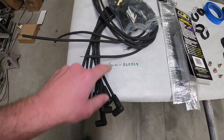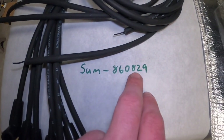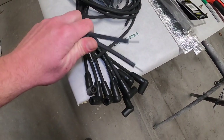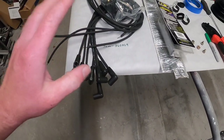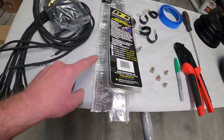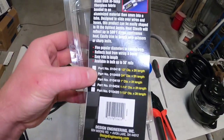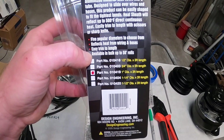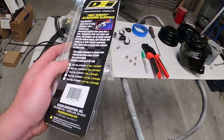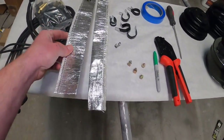This is what we use — this is Summit brand, part number SUM-860829. This is their universal cut-to-fit, DIY, make-your-own-length plug wire kit. This is going to allow us to route them wherever we want to make the cleanest finish. Because we're going near the headers, you've got to have something protected from the heat. DEI part number 010419 — this is their one-inch, three-foot heat shield. It comes in a three-foot strip; I've already cut it in half.